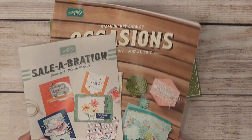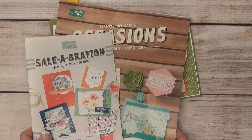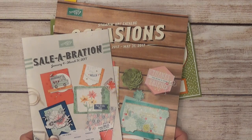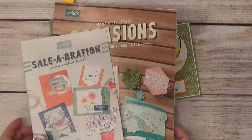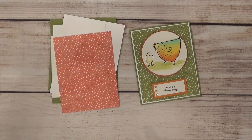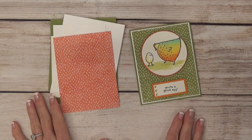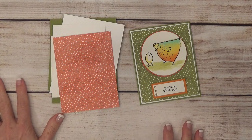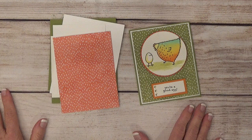If you don't have these catalogs and you'd like me to send some to you, just reach out to me through my blog at wallastamping.com — I'll send them in the mail. You can also look at them digitally on my website; I have a link to a digital PDF. And if you haven't signed up for my newsletter yet, please do. They come out once a month and include information about promotions, online classes, sales, and clearance rack items from Stampin' Up.